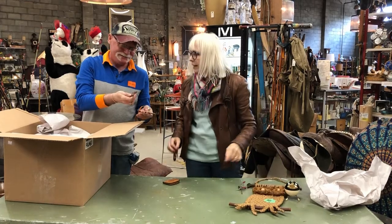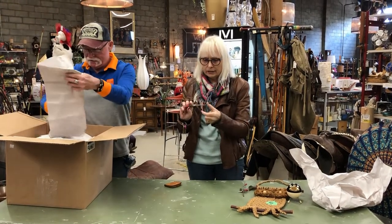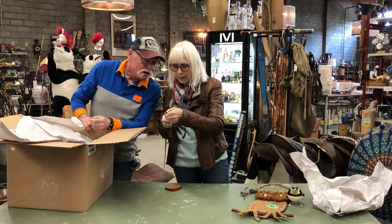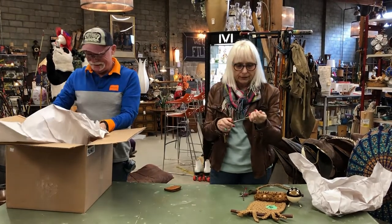Here we go. Alright, so it's a little knife that you would carry around. It's got a name on it — Rem Wampin. Never heard of them. Anyway, it's very cool.